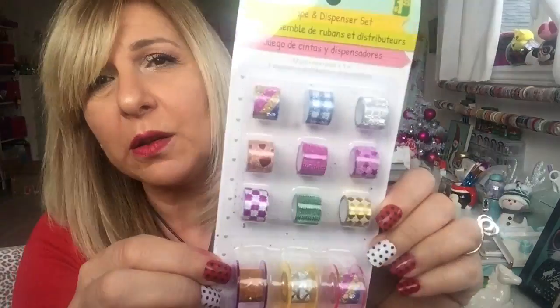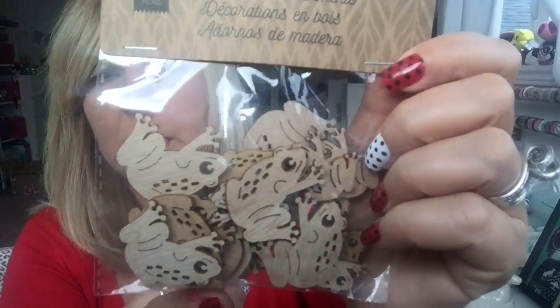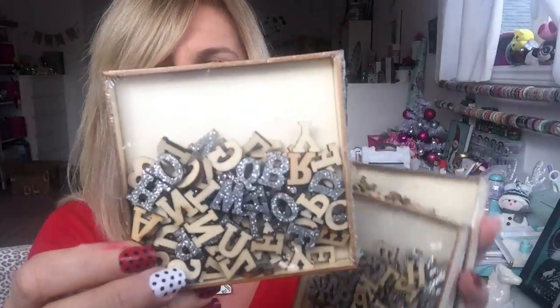They had this tape and dispenser set — they're tiny but so cute. It comes with three dispensers and nine different rolls — well, twelve actually. This will be so cute to include in a happy mail. It's $1.25. These are also repurchases — I got the wooden frog embellishments. I got two of the frogs and they're $1.50. I had bought these before but I wanted to send them in friend mail. They also had the alphabet embellishments — the silver and the gold. I had bought these before but grabbed two more of each. They're $2.00 a box.